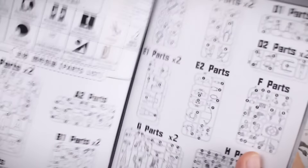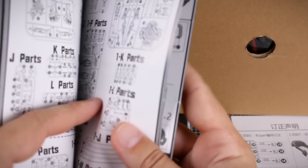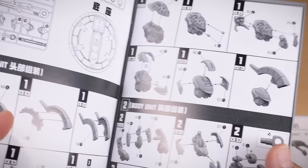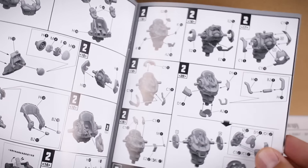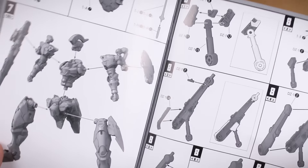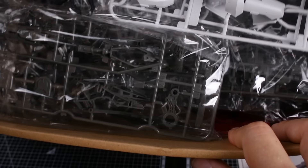Here's our parts list, and construction begins on what is page five - but counting the picture pages at the front, it's actually page thirteen before we get to construction. It looks like we'll start with the head, then the torso unit, waist unit, arms, legs, weapons, and finally the accessories like the shield, with the base being last. I don't think there are any stickers or decals in here - just runners.